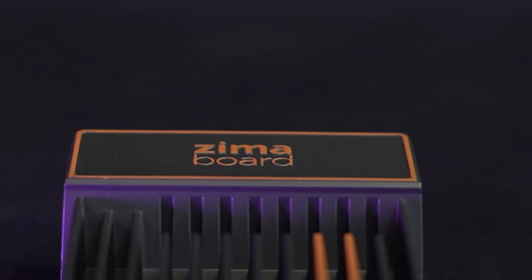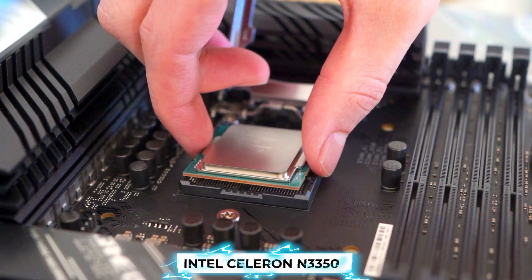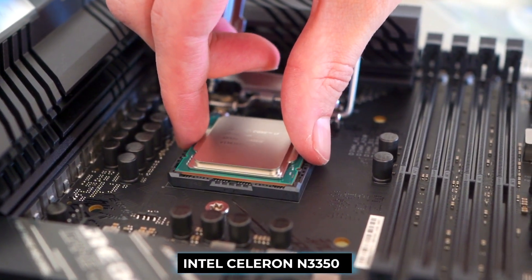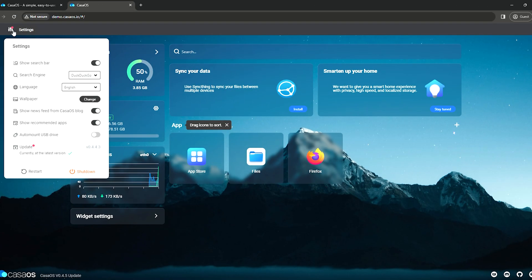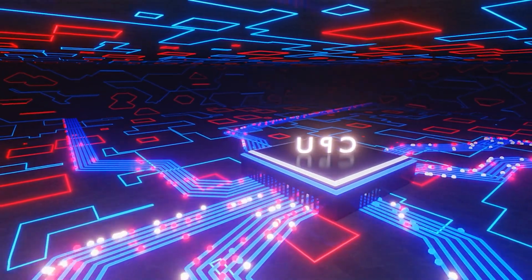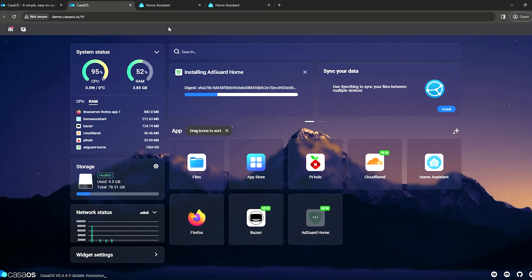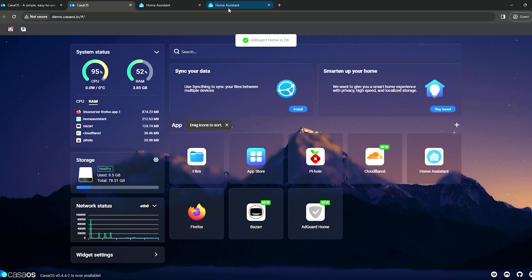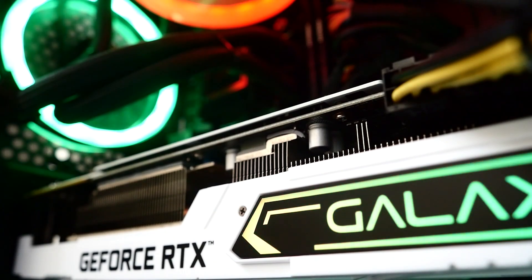The ZimaBoard lineup comprises variants for different requirements. The ZimaBoard 216 features a dual-core Intel Celeron N3350 CPU, 2GB RAM, and 16GB eMMC storage. The ZimaBoard 432 boasts a quad-core Intel Celeron N3450 CPU, 4GB RAM, and 32GB storage. The ZimaBoard 832 — which we're reviewing — shares the same CPU and storage specs but ups the ante with 8GB RAM. All configurations feature an Intel HD Graphics 500 GPU with 1080p video decoding support.